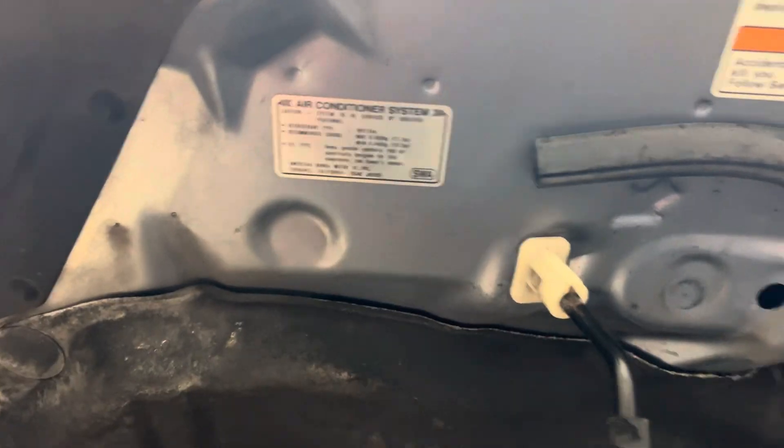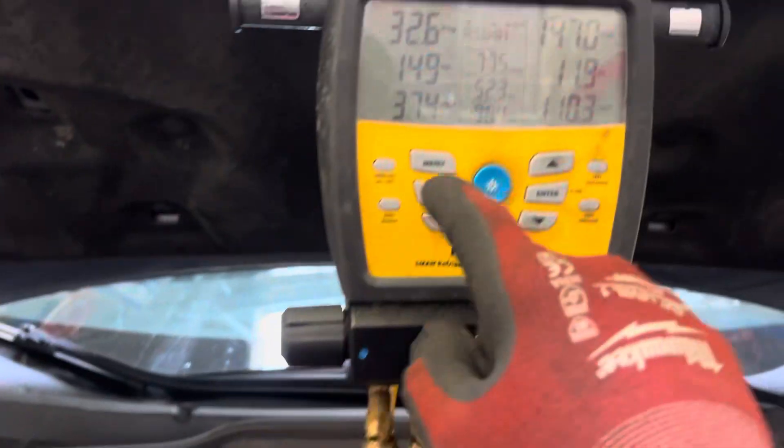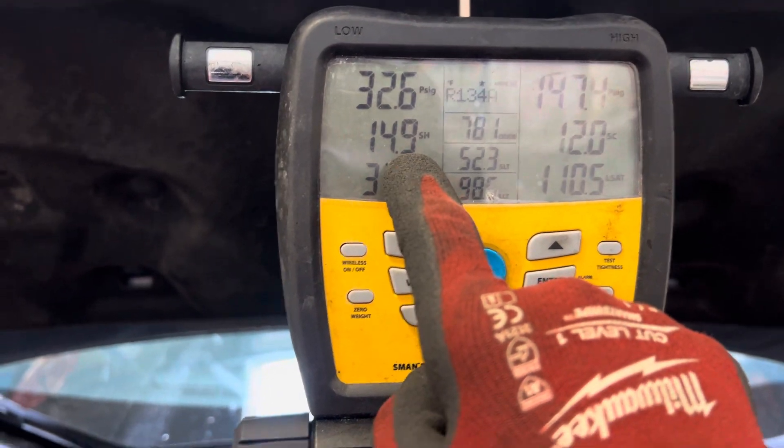Let's look at the CRV scroll compressor just replaced. This system uses R134 refrigerant. See the placement of my low side clamp to get superheat — we're reading 14 degrees of superheat.